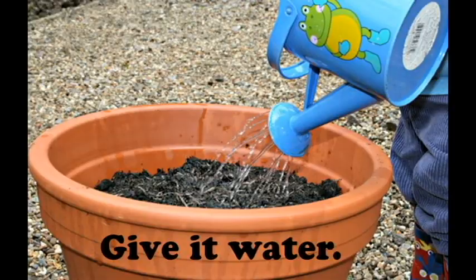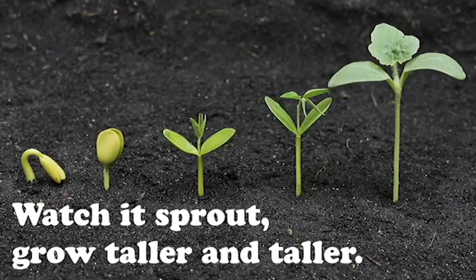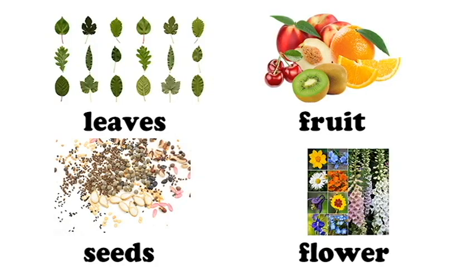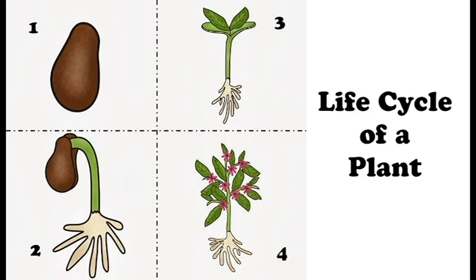First there's a seed, give it water, wait a few days or maybe a week. Watch it sprout, grow taller and taller, and grow leaves, fruit, seeds and a flower. The seed falls on the ground, now it's a baby plant. That's the life cycle of a plant.